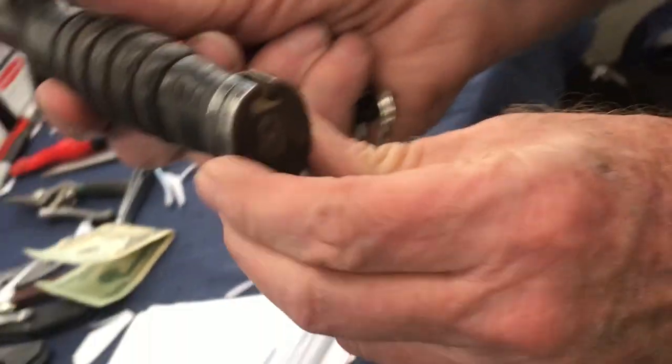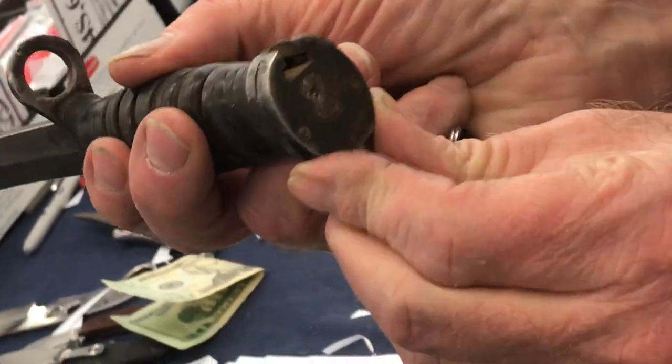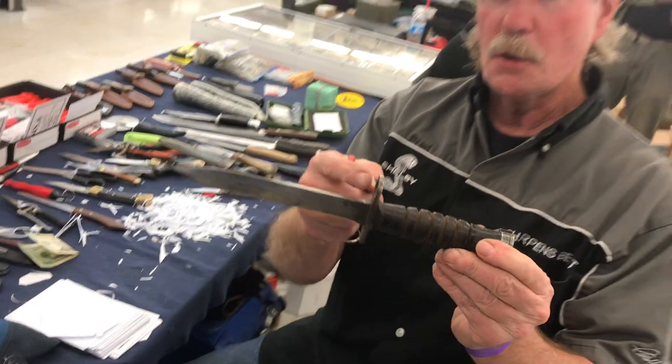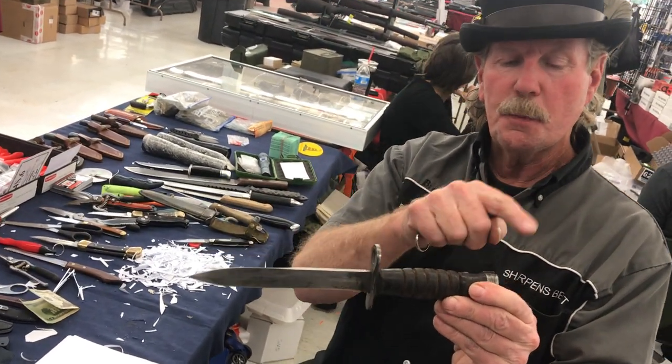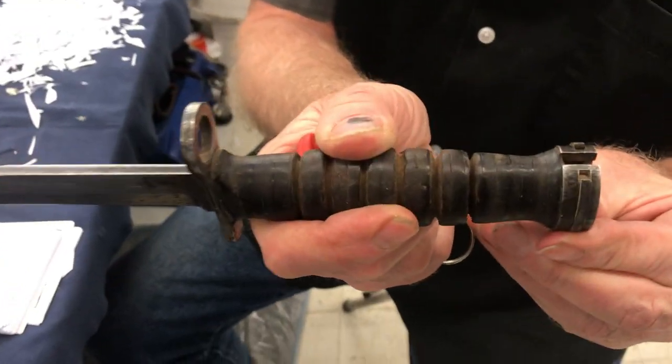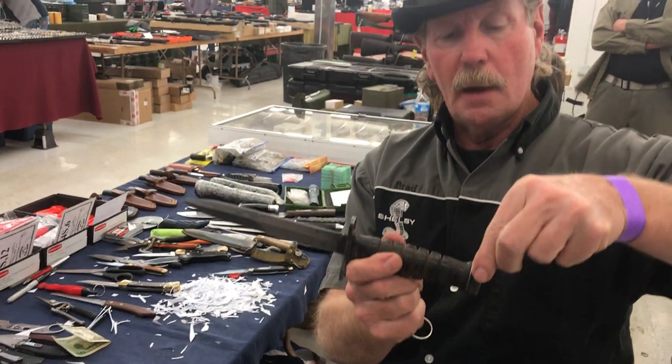You squeeze those together and this out here is the release. That goes on to the barrel. Then there's an attachment up by the barrel, or on the barrel, where this actually clips in. So it would probably go in this way and that's on top like that.